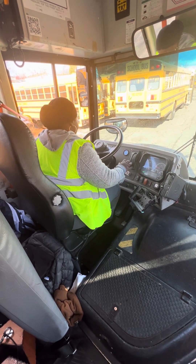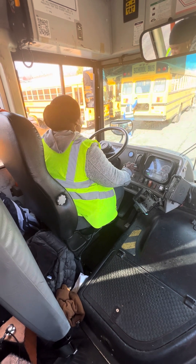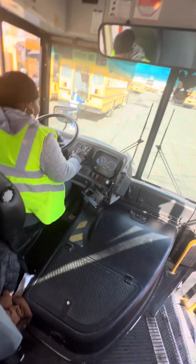Now we have to do the inspection. First gear — no noise. Second gear — no noise. Drive — no noise.